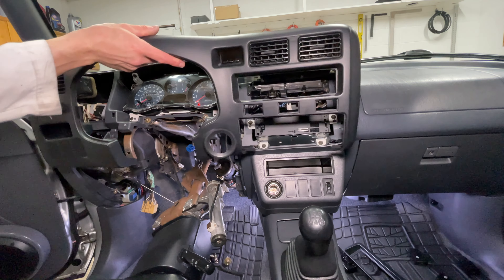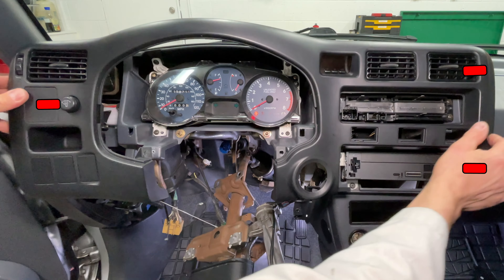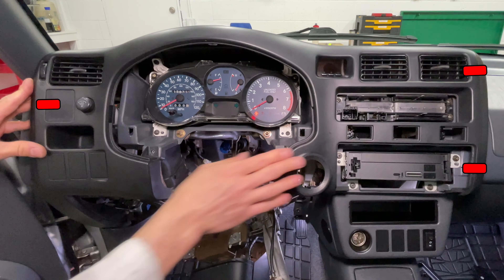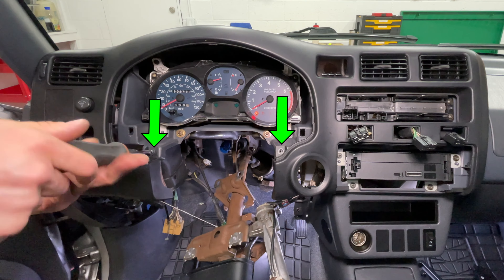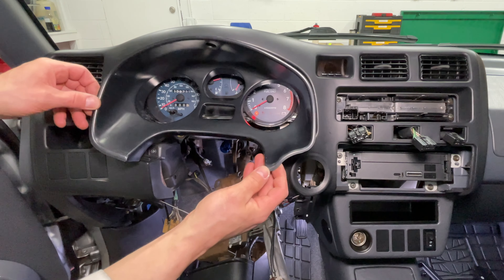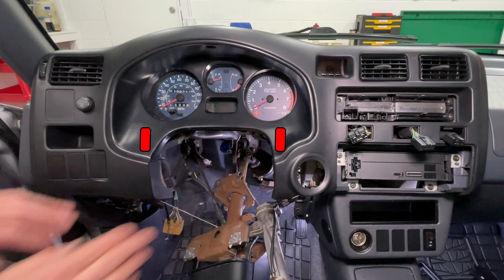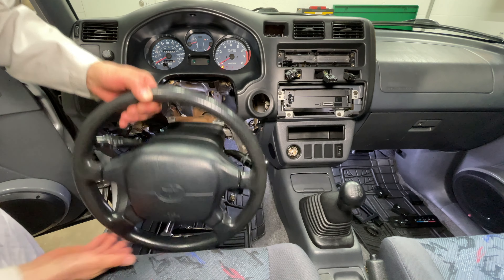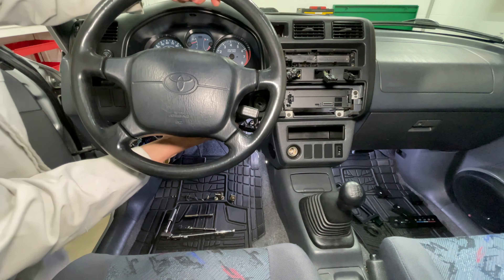Gently set the main dash panel in place but don't push it in — plug in the clock first. Now you can line up the dash trim and snap in the left and right sides. Pull out the connectors for the three switches above the radio, then reinstall two Phillips head screws under the gauges. The dash trim goes in at the top first, then snap the lower corners in place and install one Phillips screw.